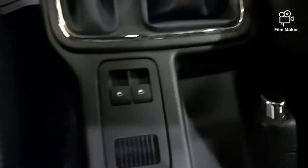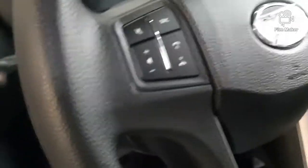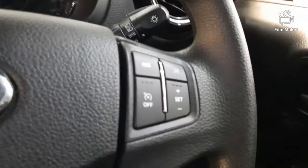This is the window. This is the speaker. This is the audio control. This is the volume and cruise control. This is the 2 airbags.